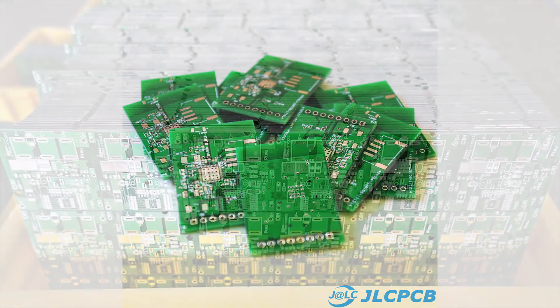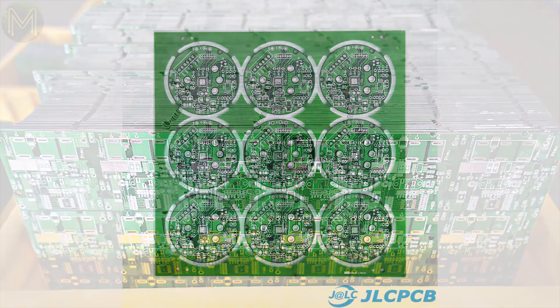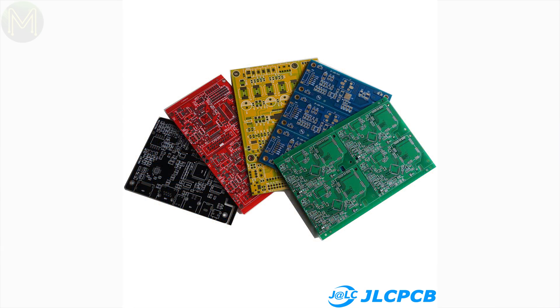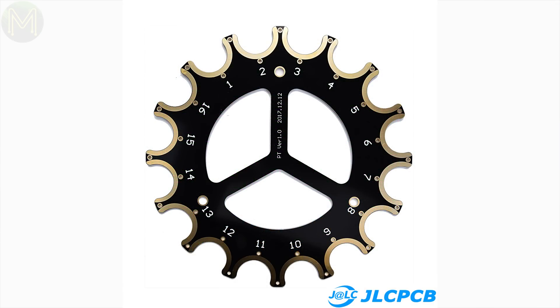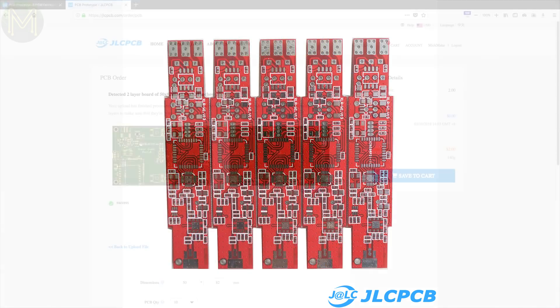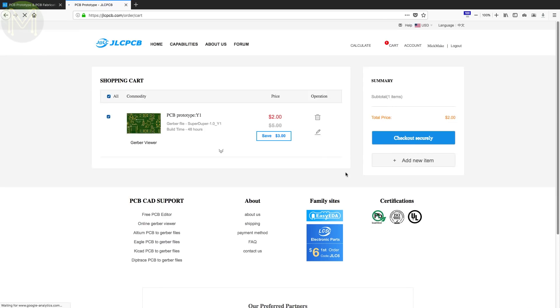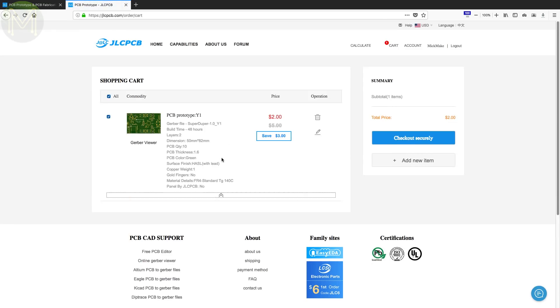This video is being sponsored by JLCPCB. JLCPCB can manufacture prototype PCBs from one to six layers with track widths down to 3.5mm, and they support pretty much everything you can throw at them. Check the description below for a full list of their capabilities. For only $2, you can get 10 PCBs manufactured within 24 hours. And if you are a first-time customer, you can get $20 off shipping on your first order.